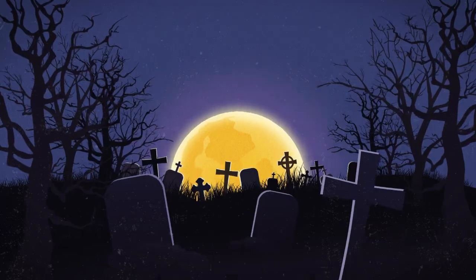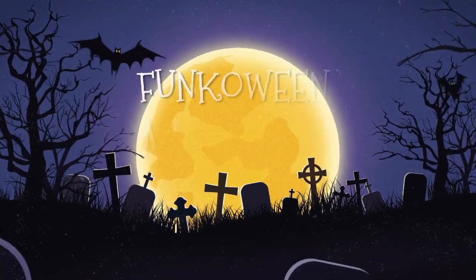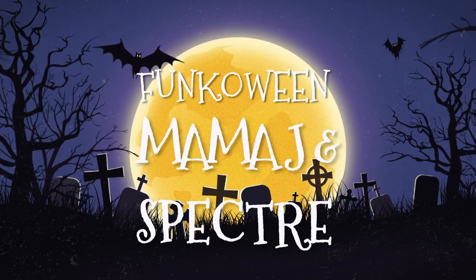Hey everybody, it's Mama J and Spectre. We are here with the 13 Days of Funko Ween. This was created by Geeking Out with Mellie Mel and the Ciscateers. So below will be linked the 13 channels. Tomorrow make sure you go check out Josh Goes to Disney - his video will drop tomorrow. And yesterday was Geeky Mama and she sent you over here. Thank you to Geeking Out with Mellie Mel and the Ciscateers for putting this together and inviting us.